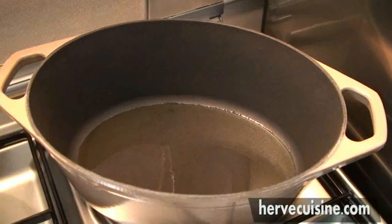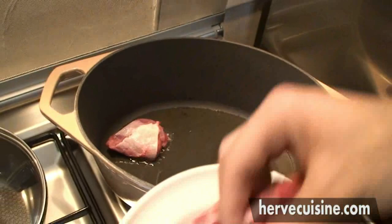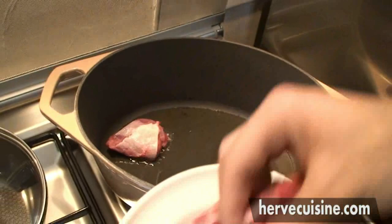I will start by heating some olive oil in my saucepan and add the beef that I've cut into 2-inch cubes, and I will leave it until it's browned.